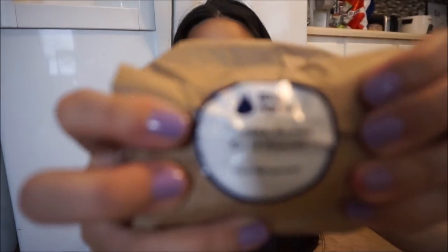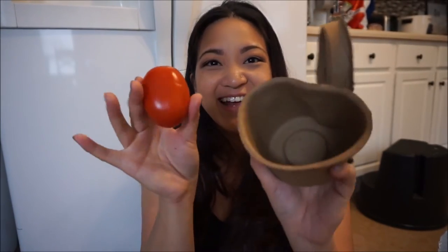This says chicken ramen — keep refrigerated. The plum tomato is in this container and it's not bruised. And this packaging is recyclable and biodegradable, so it's awesome to have this type of container.